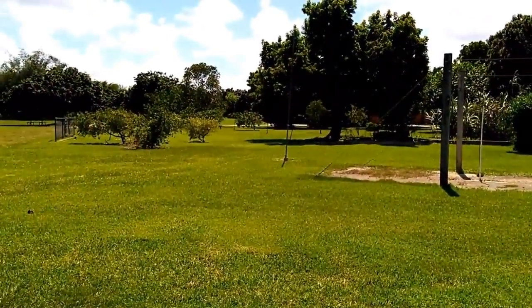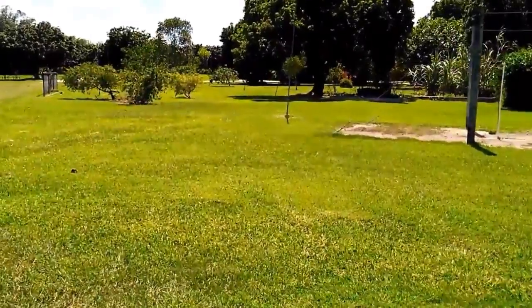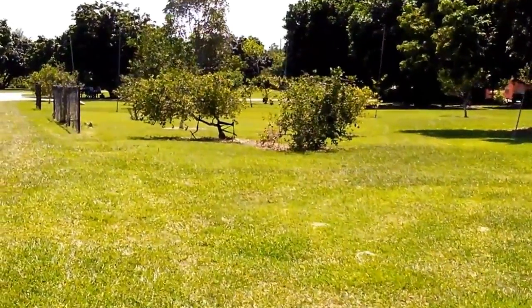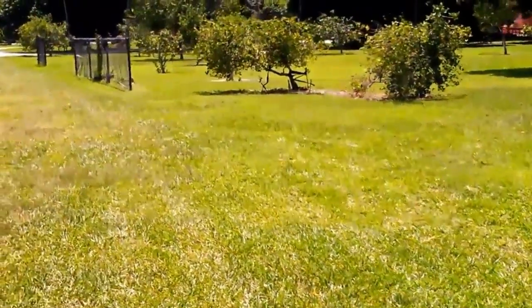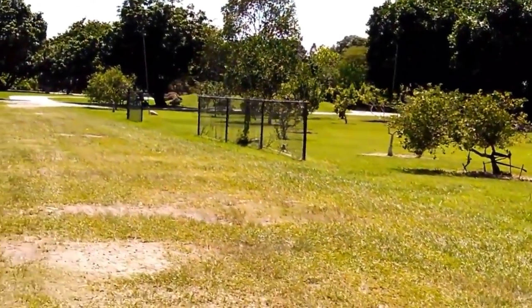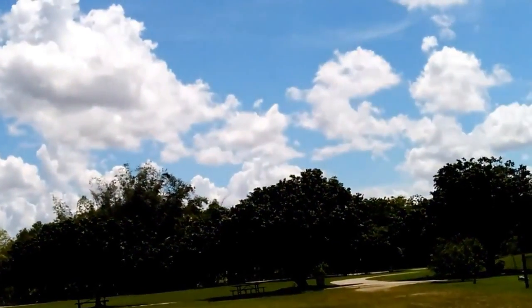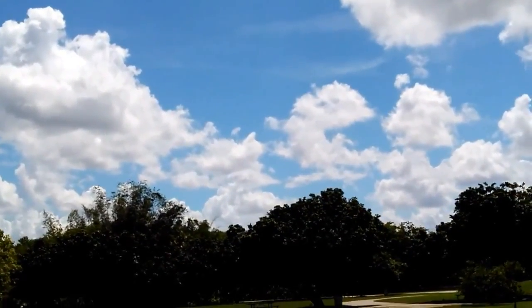We have red lime, key lime, kefir lime, calamondin, kumquat, tangerines, tangelos, and pumelo. All citrus is originally from Asia. Speaking of key lime — we have really good key lime pie in the cafe. If you get key lime pie, it should be yellow, not green. If it's a green key lime pie, they put food coloring in it or used a different lime.